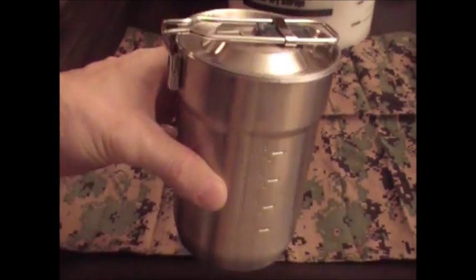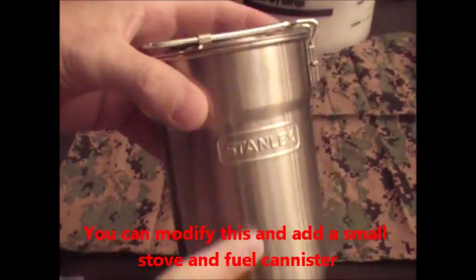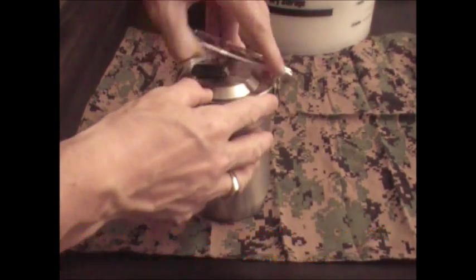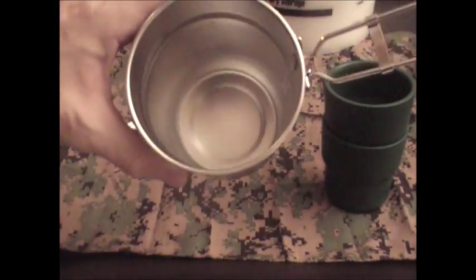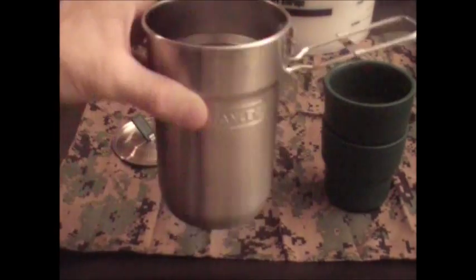You could also fit a pocket rocket stove or one of the small camping stoves in here, and also the small isobutane fuel cartridge will fit in here if you remove the cups, so you could make yourself your own little cook kit. You could even fit a folding spork or a regular spork in this kit.